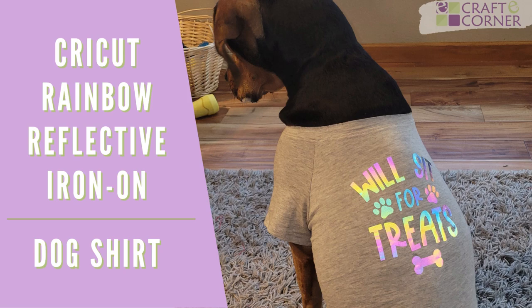Hey Crafters! Today I'm going to make a dog shirt with Cricut's new rainbow reflective iron on. Let's jump right in.